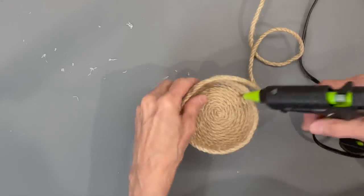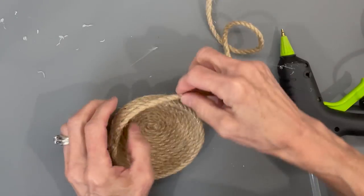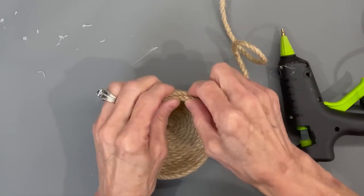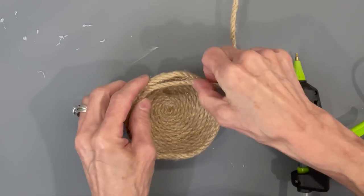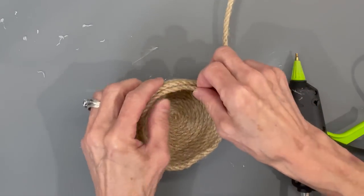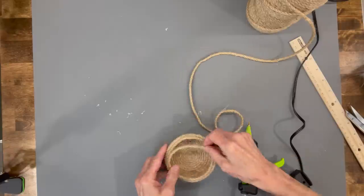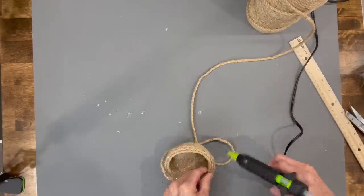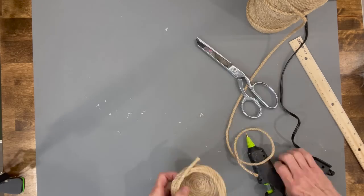To draw it in, you're just going to glue to the inside of that last row and start drawing it in — go around two complete circles. When you get to the end, just go ahead and clip that off and glue it down.